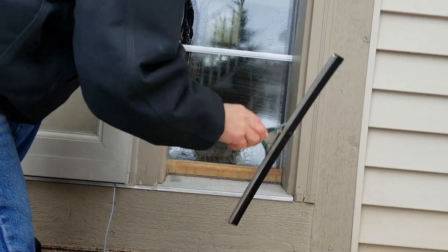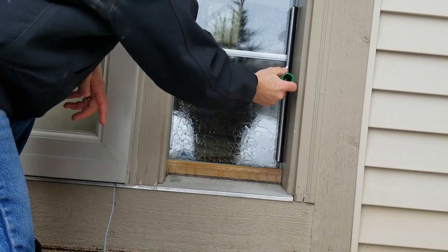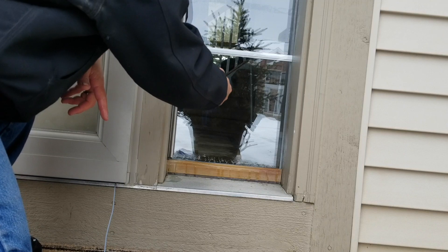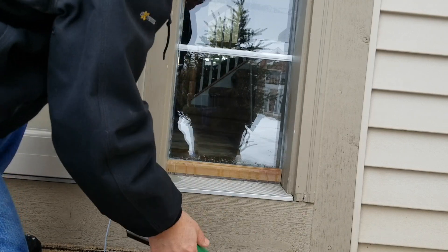But when you take that squeegee backwards and push it — it closes right out.